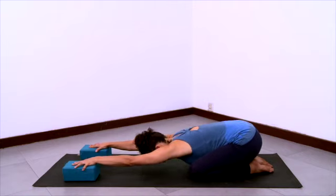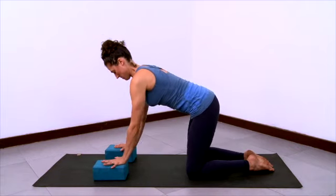And then inhale, slide your blocks back and come up to hands and knees.